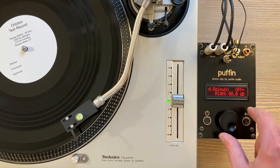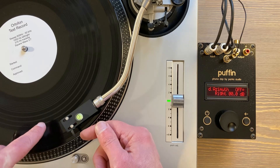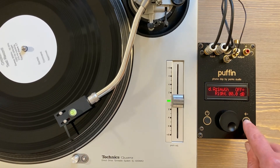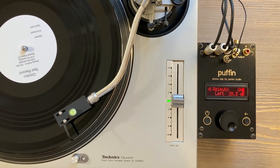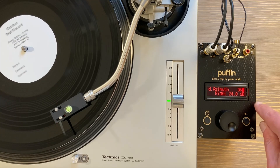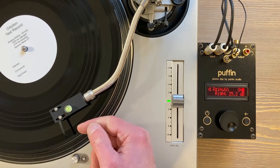Okay, let's go to azimuth — it's in the test folder. There are four bands on the test record: left, right, left, right, and it's the same on both sides. We'll start off with the left. We have about 28 dB of separation. Let's look at the right — you can just hit that select button on and off to clear the averaging and start over again. So we've got 28 and 25 right now.